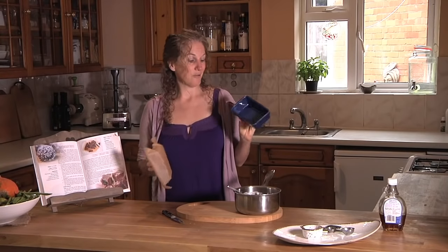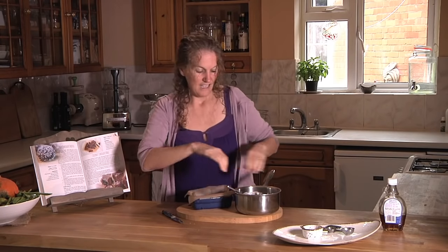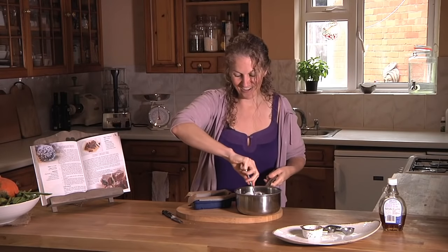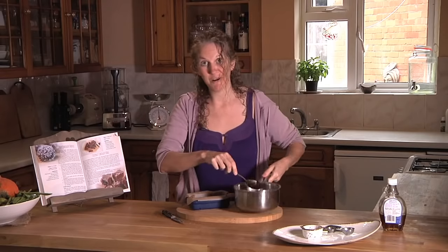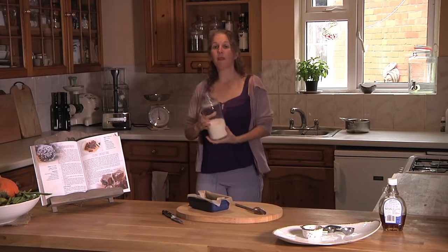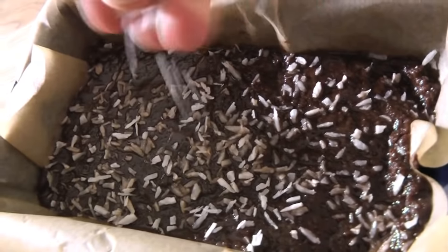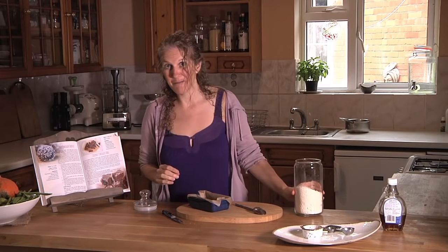I've found a container and I'm going to line it with parchment paper, then jam the coconut chocolate fudge into the parchment paper and press it down firmly. It's kind of squishy and squidgy at this stage. You might also like to take a little bit of desiccated or shredded coconut and sprinkle it on top for an extra bit of poshness.